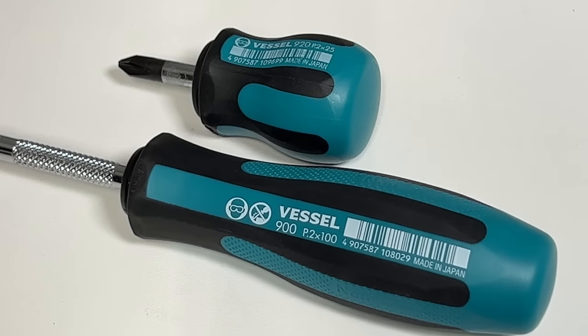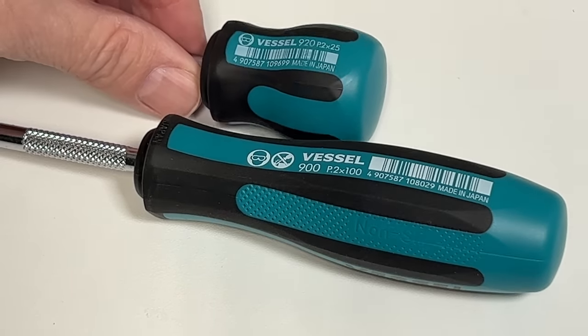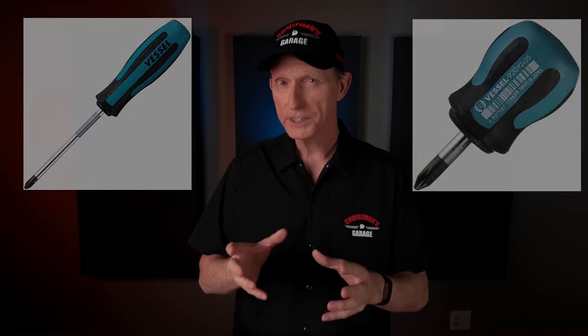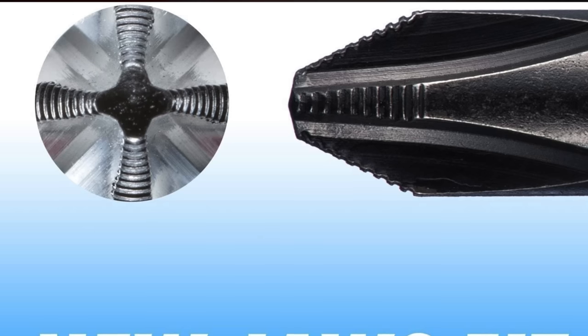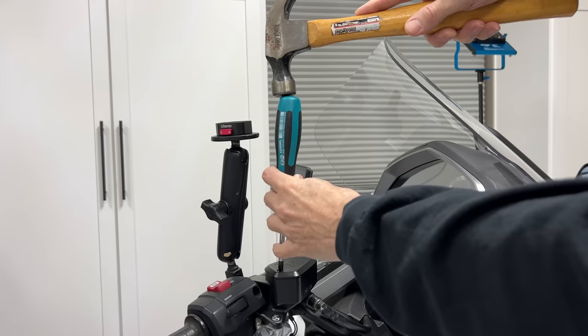One of the best investments you can make is in a set of JIS screwdrivers, and a JIS screwdriver can be used to remove standard Phillips screws. Over the years I've tried several JIS screwdrivers, and my favorite ones are from Vessel. You only really need the Vessel Megadora No. 2 and the Stubby Megadora No. 2. The new Vessel Megadora screwdrivers have tiny little grooves cut in the tip, which help them grab the screw heads better. Pro tip: when you're trying to remove a really difficult, tight screw, try a light tap with a small hammer before trying to loosen the screw.